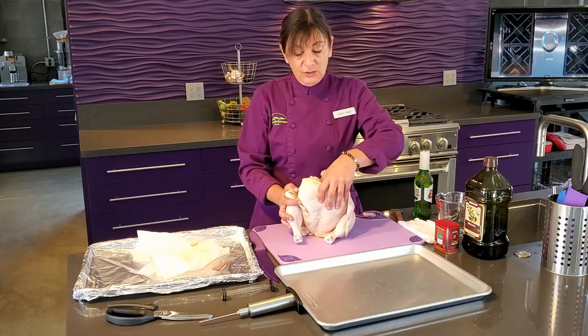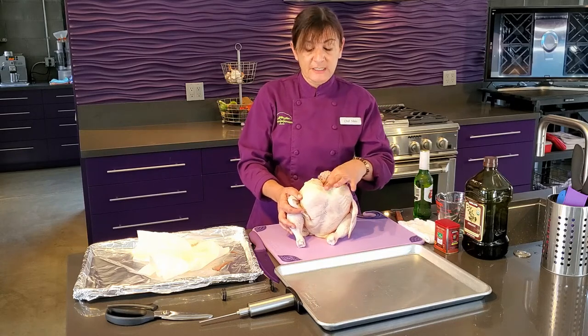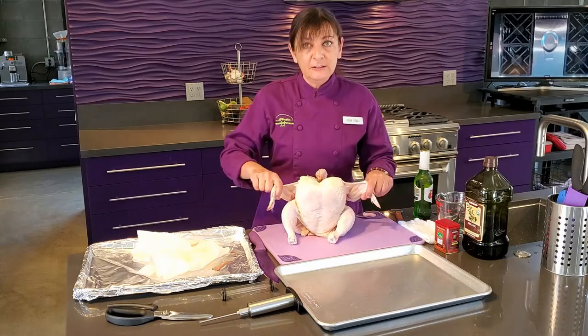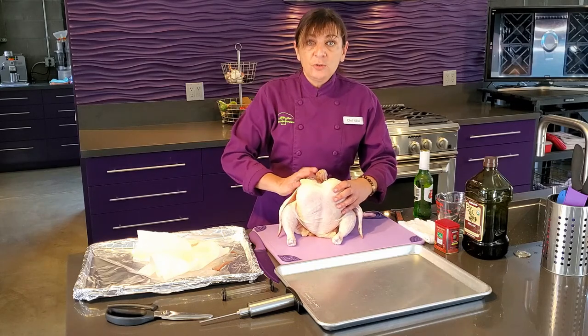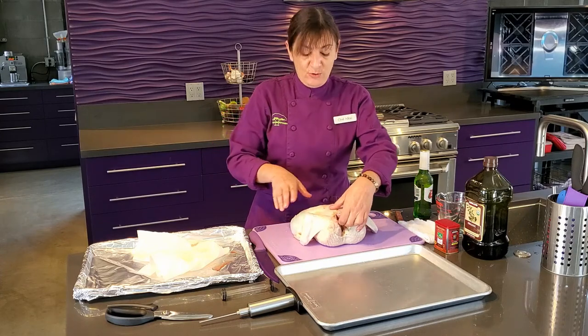So one option you can do — and this is good for any poultry, we can do this with a turkey, we can do this with a duck — is we want to first identify the body, just like a little human. We got our arms, we got our legs, and we have our breast. What we're going to do is cut out the backbone of the chicken, which will flatten it out.